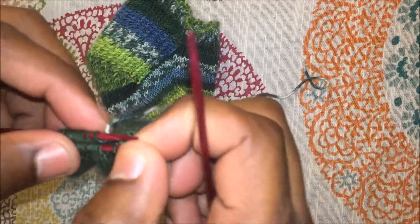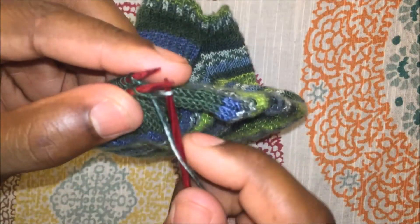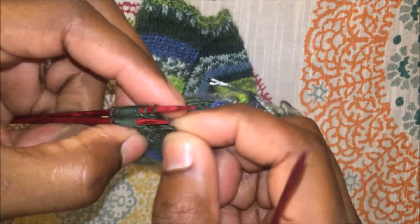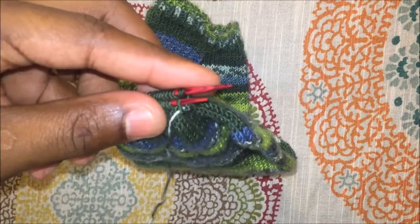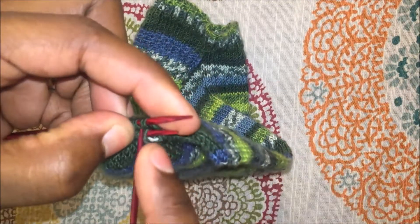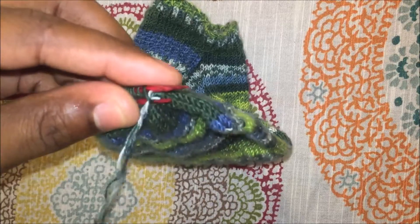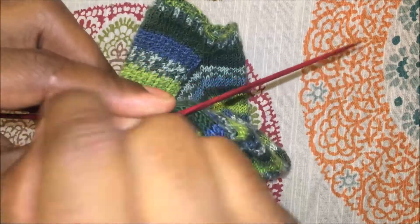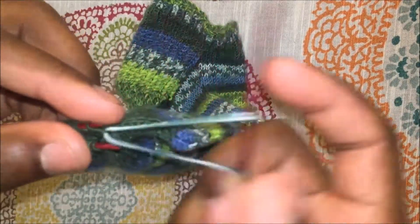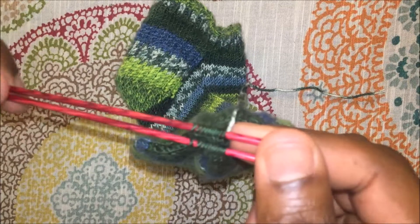Then purl the next stitch on the top, pull the yarn through, and leave that stitch on. You just repeat this process: purl first on the bottom and slip the stitch off, knit the next stitch on the bottom and leave it on, knit the first stitch on the top needle and slip it off, purl the second stitch on the top and leave it on. Complete this process until you get to the last two stitches.